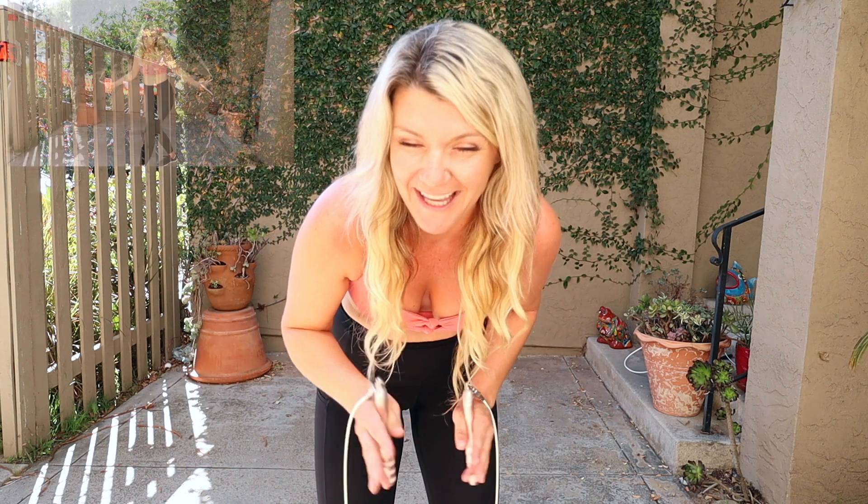Welcome back, thanks for joining me on this quick, easy-to-learn tutorial of the Polly Pocket, also known as the x-step, also known as some fancy shuffle work jump in rope. This is a fun one — there's really only a couple of steps. I'm gonna break it down and make it super simple for you. You will get this.